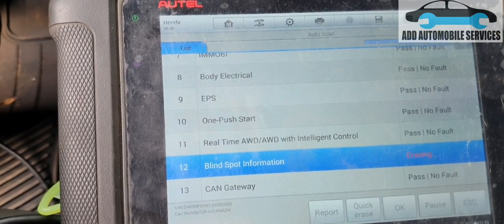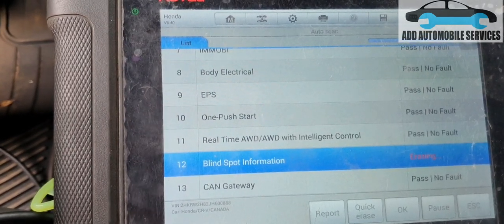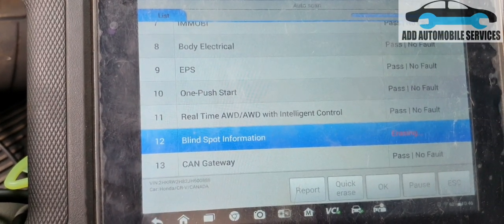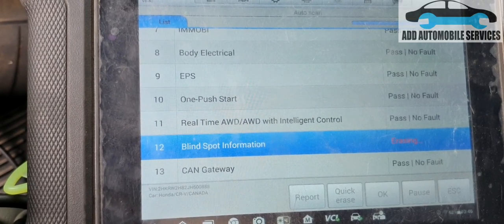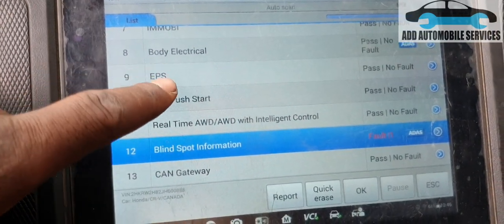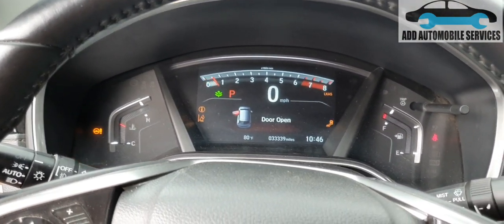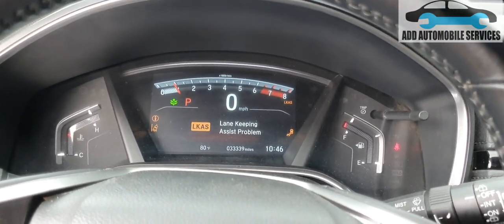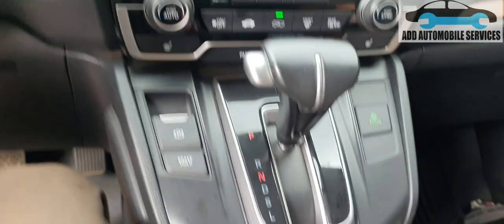My main aim was to diagnose and find why those warning lights were on and to fix what I can. There are now no faults in the system. Starting the vehicle, everything is clear — it's left with only the lane assist warning. Thank you for watching; subscribe to my channel for more videos.